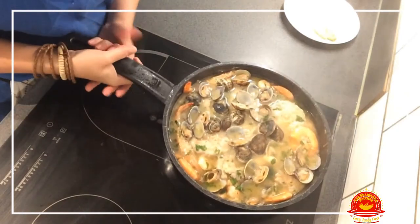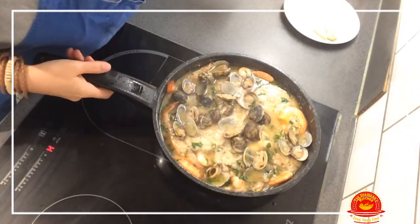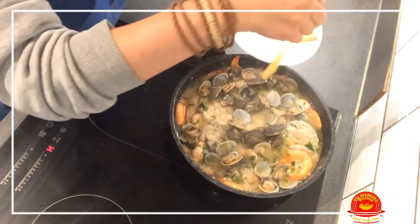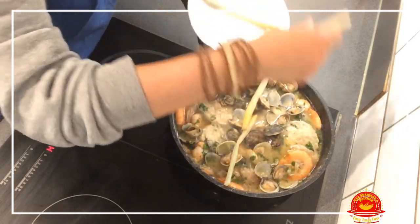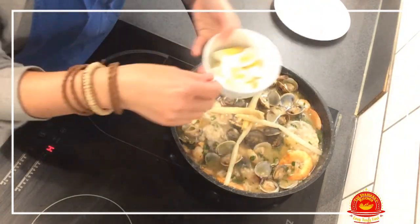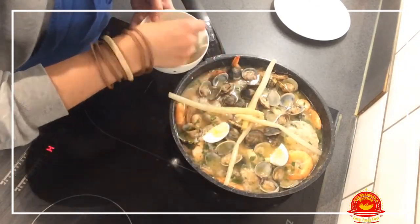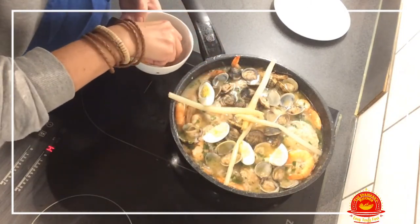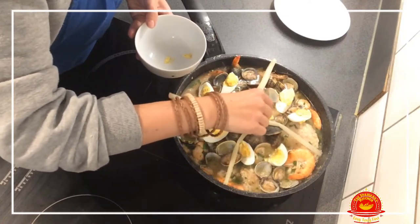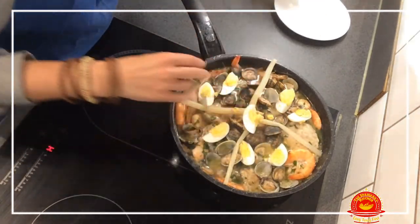Here we are — most of the clams have opened, some have not. That looks delicious. For the last touch, we are going to decorate it — this is how my mom would do it. She would put asparagus on one side, asparagus the other side, asparagus here, asparagus over there. Then she would decorate with the egg, cut in quarters, arranged around the dish. Try to make it pretty — and the last piece she would put in the middle. Let's put bits of yolk all over too.